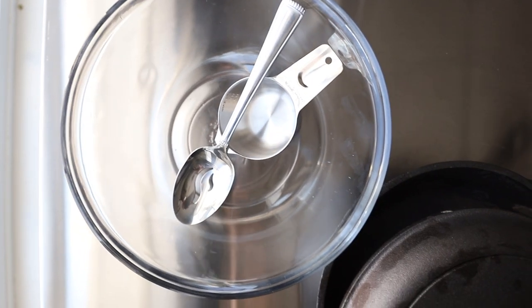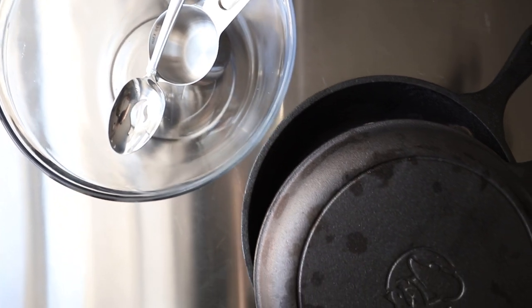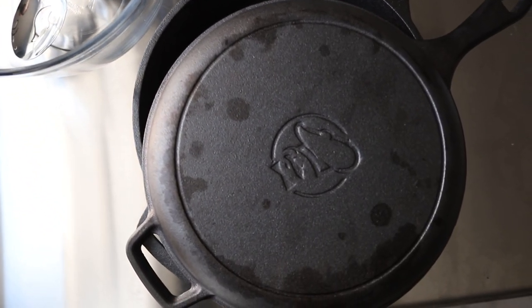This is the only equipment that you're going to need. The only specialty thing might be a Dutch oven. If you don't have one, I'm going to link a description to this one because I think it's very inexpensive but really good.